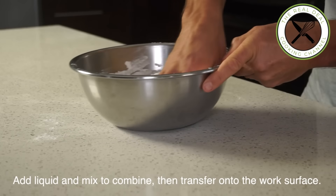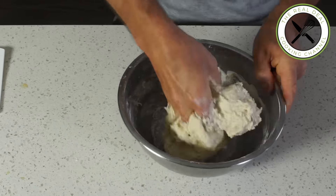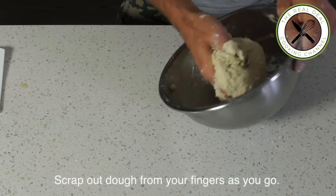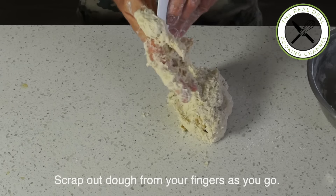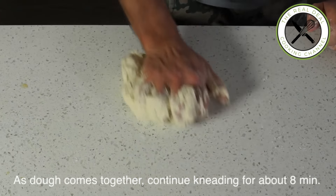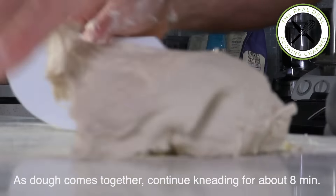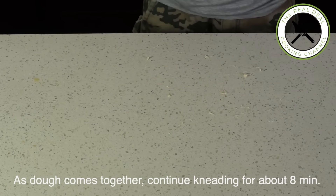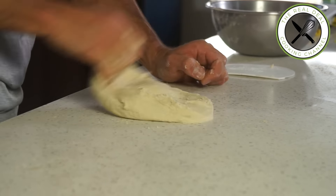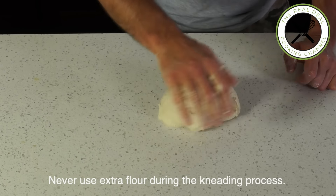Add the liquid to the dry ingredients and mix to combine, then transfer onto the work surface. Scrape out dough from your fingers as you go. As the dough comes together, continue kneading for about 8 minutes or until smooth and it won't stick anymore. I wouldn't go on Facebook right now. And by the way, never use extra flour during the kneading process — otherwise the recipe is going to be modified.